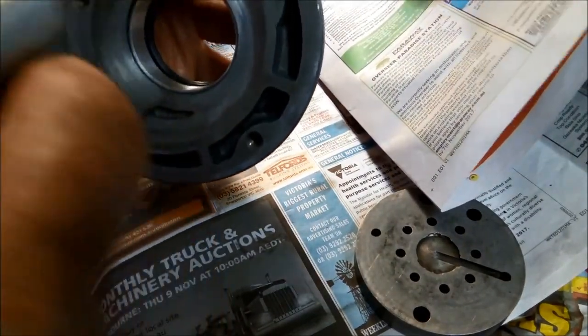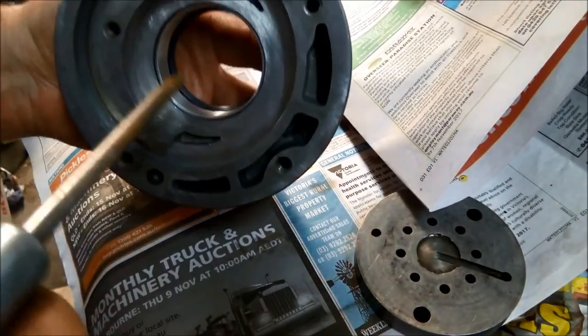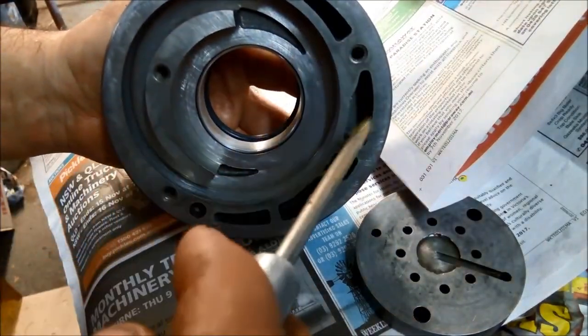All the little nooks and crannies are blown out just to make sure there are no little bits of gasket or anything in there.